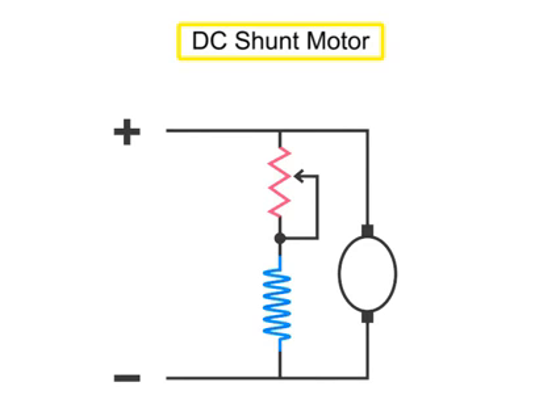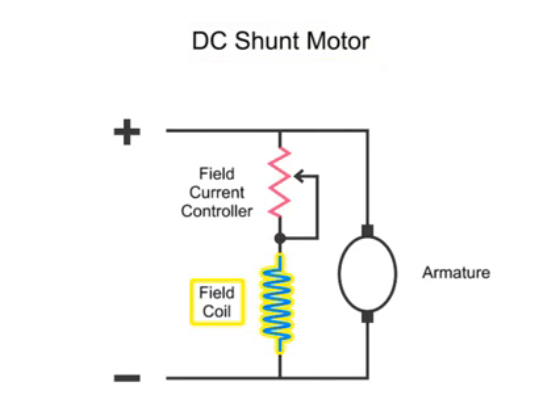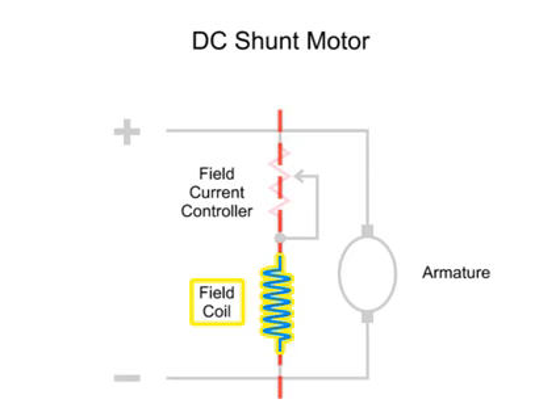A DC shunt motor is a DC motor that has the field coil connected in shunt or parallel with the armature.